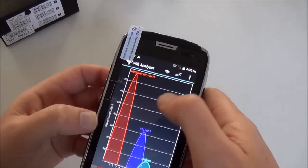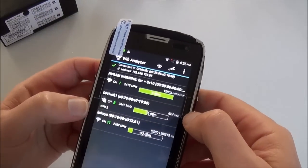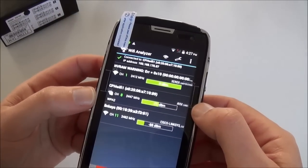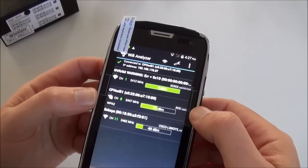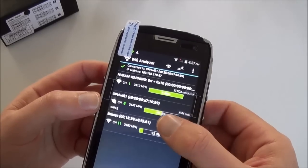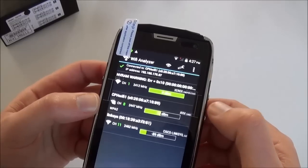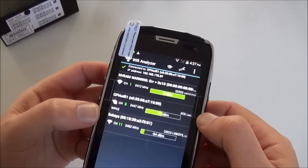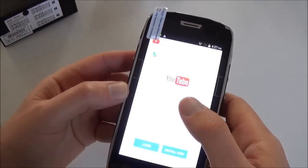Let's use the WiFi Analyzer to check reception quality here. We got -71 dBm. 71 is on the good side because our average is around -74 to -70, and the router is not on the same floor — it's on another floor, so it's quite far. And YouTube is also available.